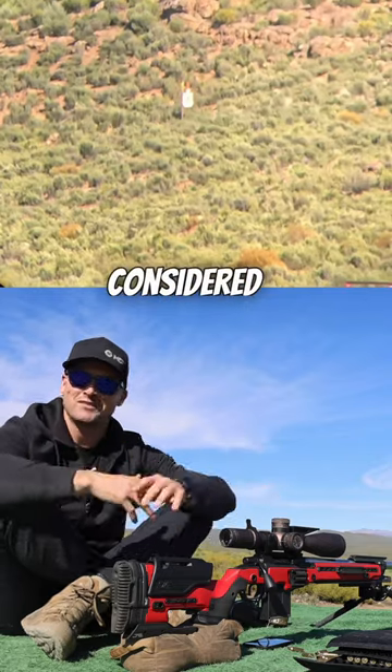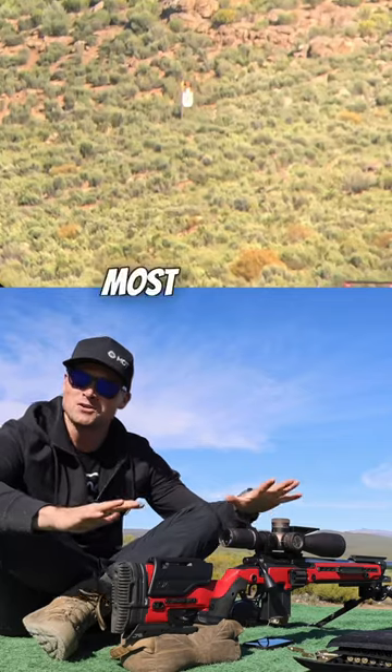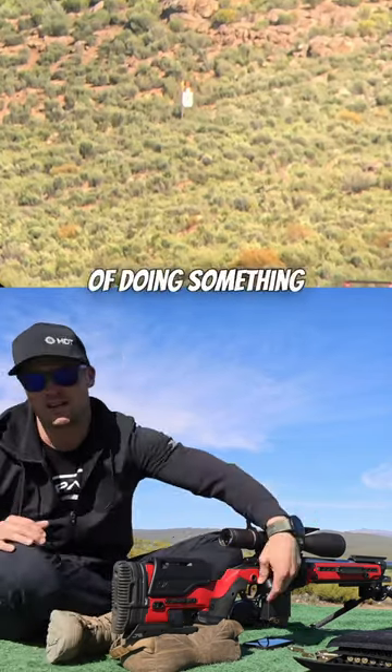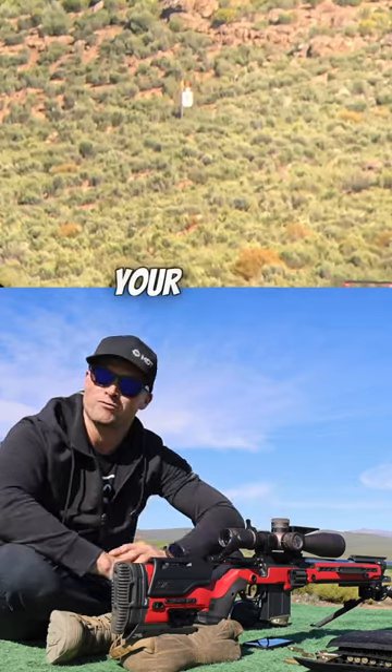Now this is considered a little bit of a trick shot — the old no-look — and most of your rifles are capable of doing something like that, but it's all about the setup and getting your things working for you.